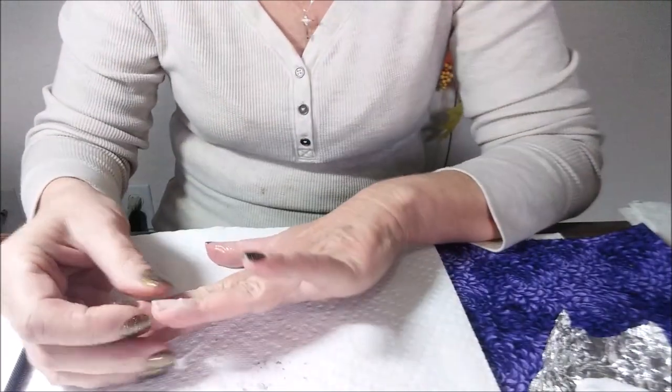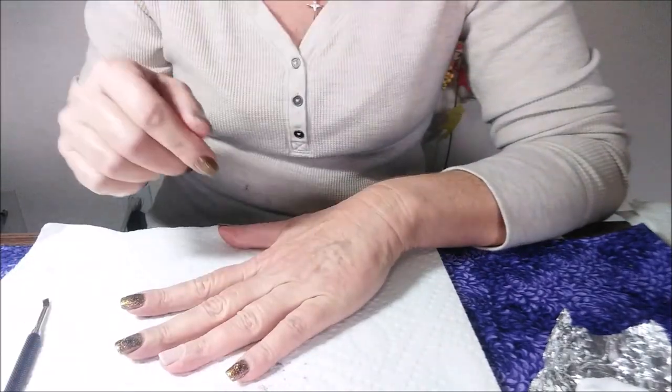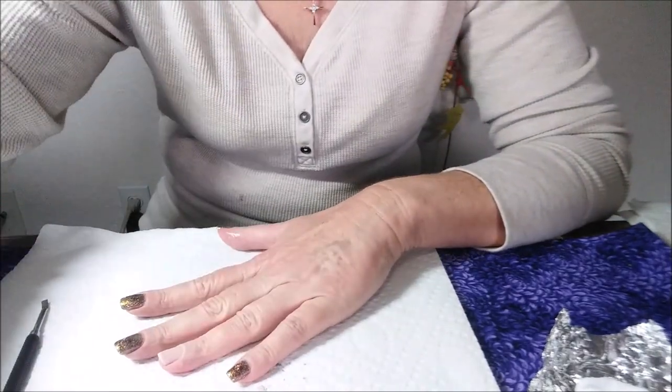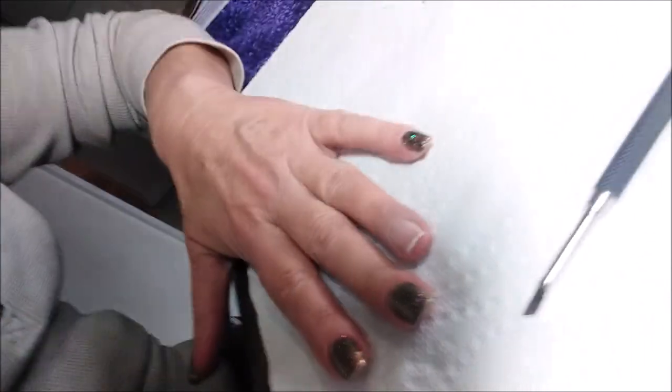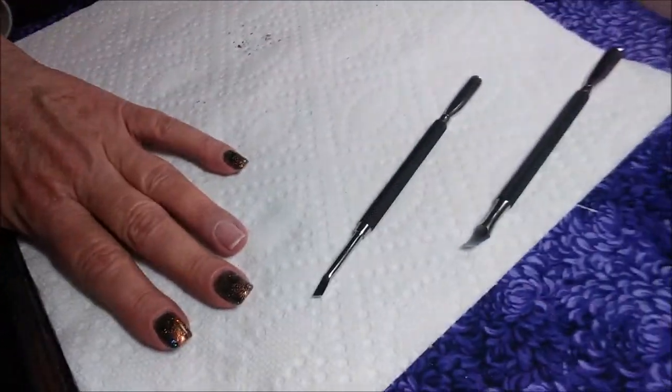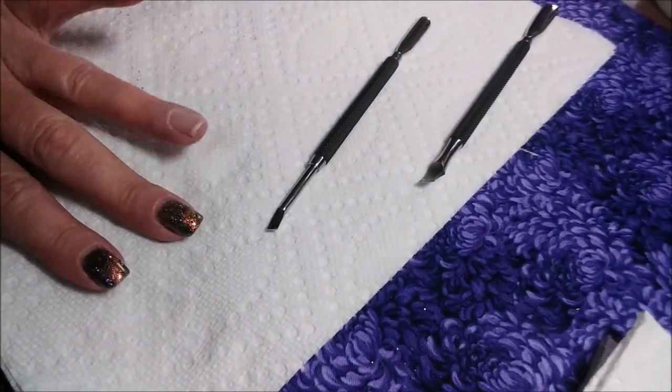It's the weirdest feeling too when you take it off. As you can see, I've done these nails here and I like the color of it — it's just I want to play with this one today.